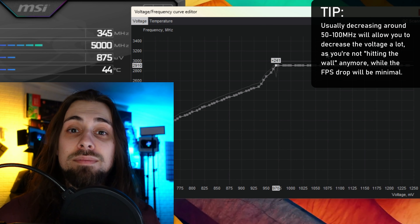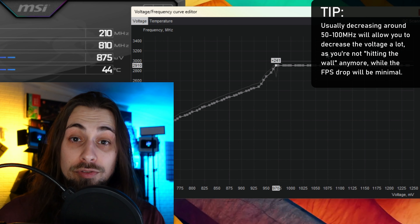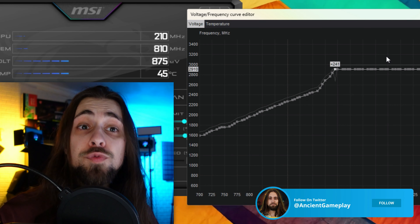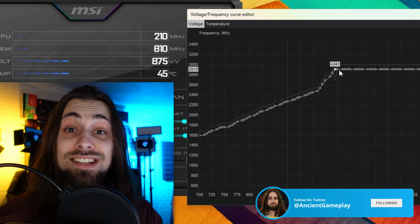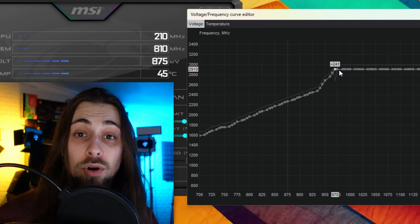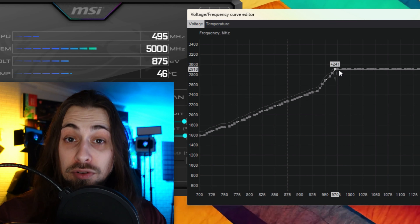The second question is: will this void my warranty? No. We are not messing with voltages or changing the vBIOS — basically the BIOS on your graphics card. We are just raising the frequencies, and raising frequencies won't void your warranty. Even if some brands say it will, they can't prove that you overclocked. They simply can't. And even if you're making videos about overclocking like I am, nobody will say anything — they'll just replace a faulty card.